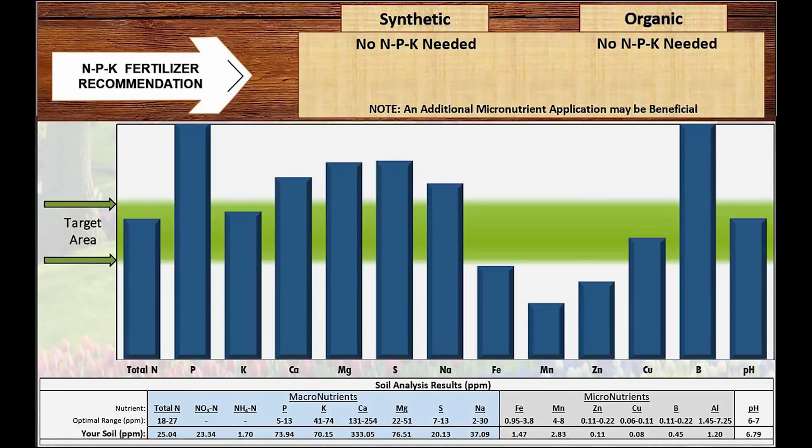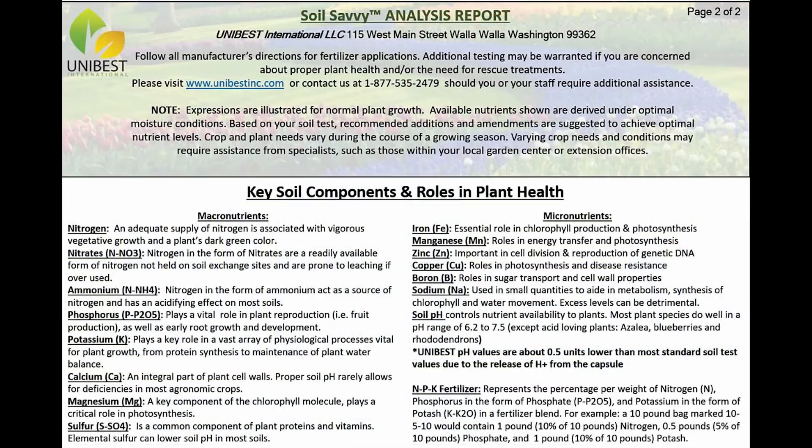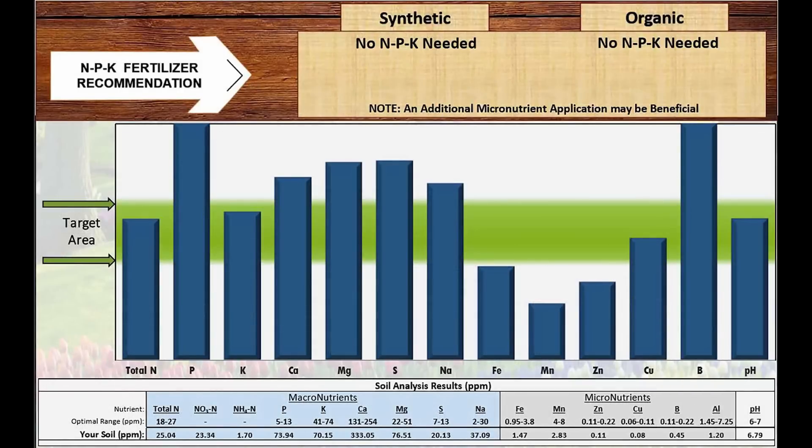Overall, I think I'm in pretty good shape. The second page of the results tells you what the soil components are and what role they play in the plant's health — pretty good information. Going back to the first page of the results, if you look at the very top, had I needed to add fertilizer, it would have given me the analysis to use and how much of it to put out for every 100 square feet of garden. That makes things simple — takes all the guesswork out.